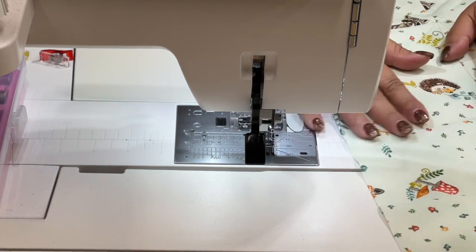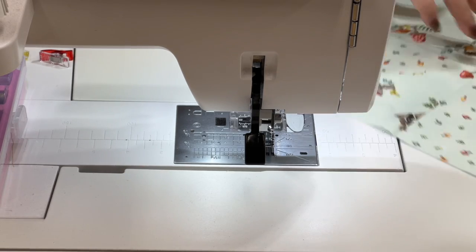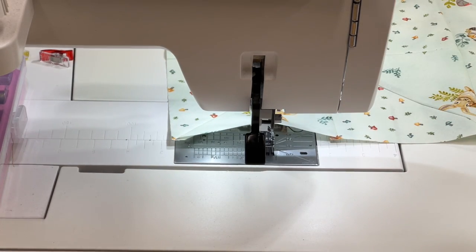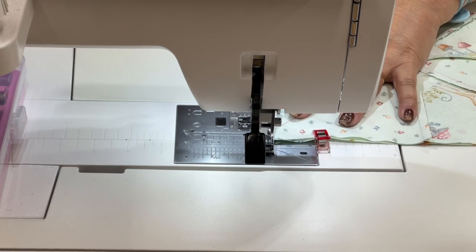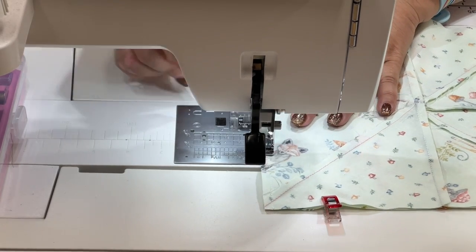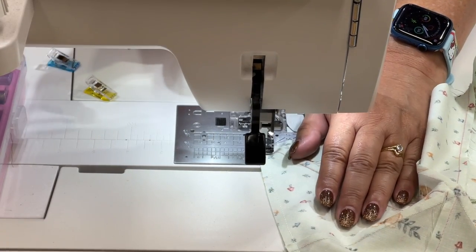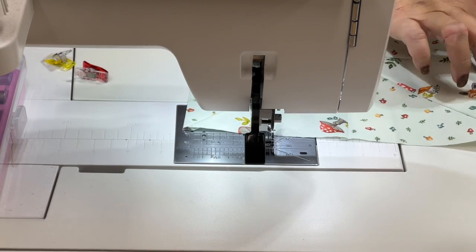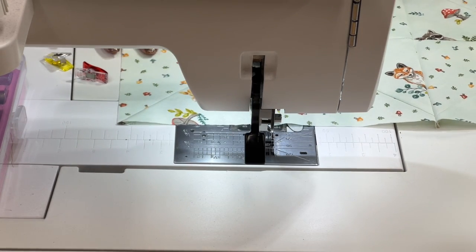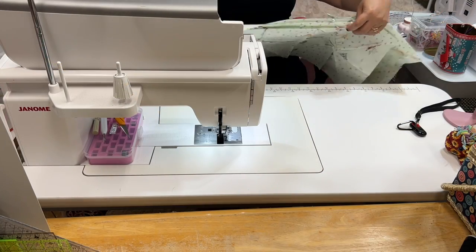Now I'm going to finger press this just to see if I lined up, and I got pretty close right here so I'm not going to worry about that too much — close enough. Then I'm going to take my other piece and add it on and go ahead and stitch this down. Finger press again, and then we have one of our rows done and this one is right on. I'm going to finish doing that to the rest of our blocks and then we'll attach the rows. You should now have four rows.